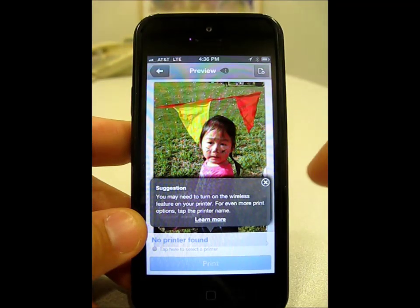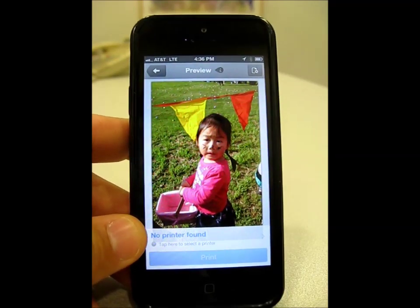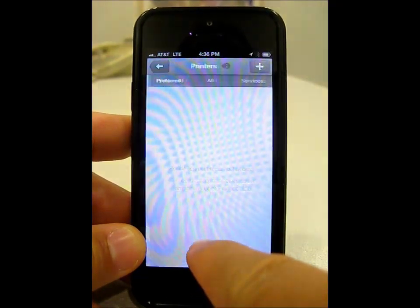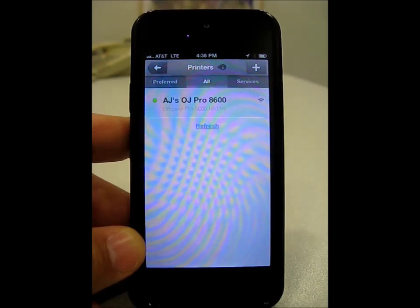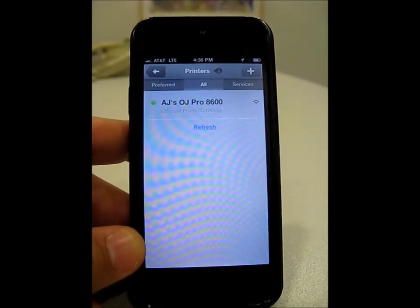From here, I would then select a printer that I need to print to. Here it says no printers found, so I would tap on this key, and then from here I can select all, and it will then connect me to all the printers that are connected to the same network as my device.